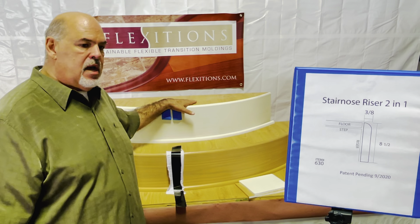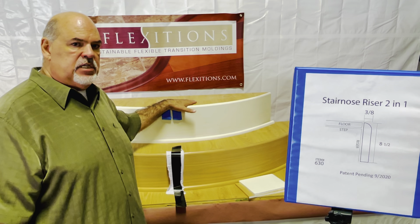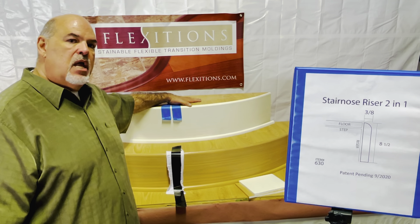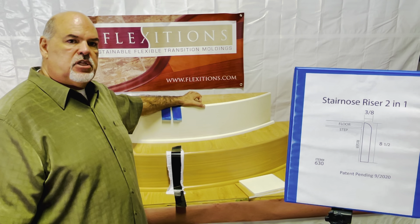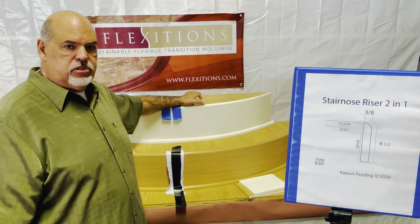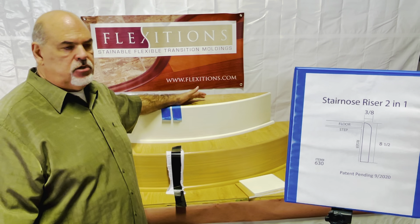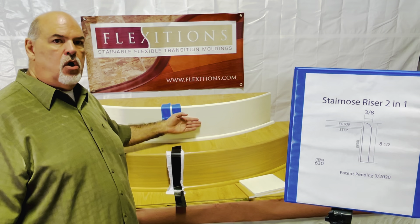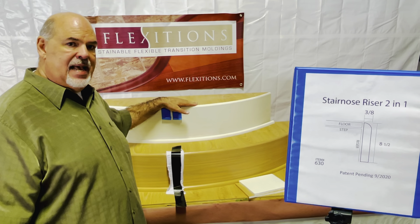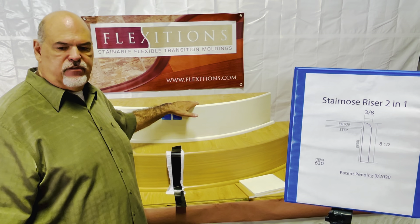This has been a product that has been asked for for quite some time because so many people these days are installing these floors and going all the way to the edge, not allowing room for a stair nose or an overlap stair nose to sit in place. They also want to eliminate a tripping hazard. So we've developed this product that allows you to take the riser all the way to the top of the actual flooring, and when it comes together, it's got a nice smooth finish.